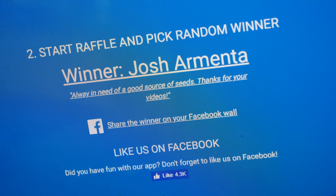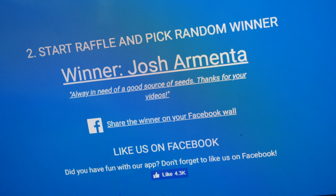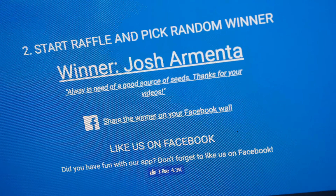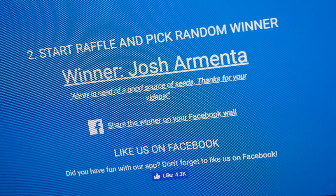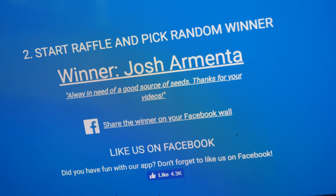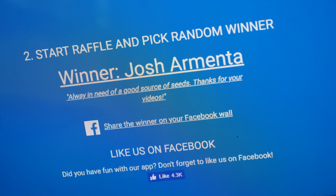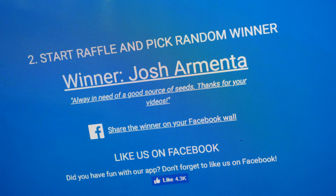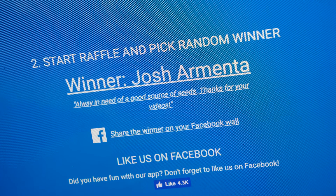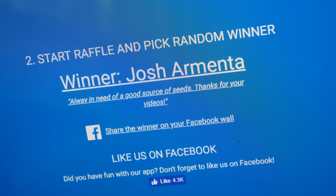I almost forgot to mention — the winner of the lemon basil seeds. I did a random pick from the last YouTube video, and Josh won. Josh, please send me a private message on YouTube or Facebook with your address and I'll have those shipped to you as soon as possible. Bye.